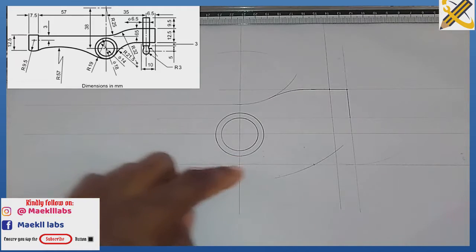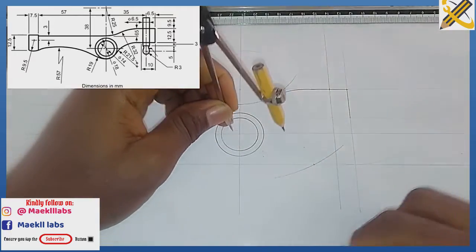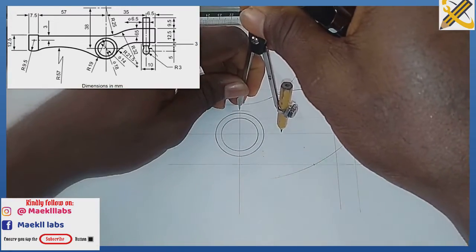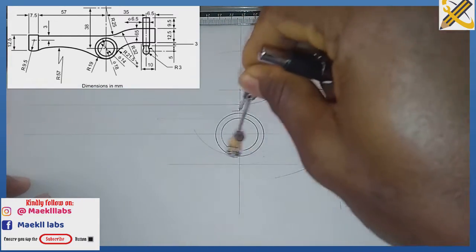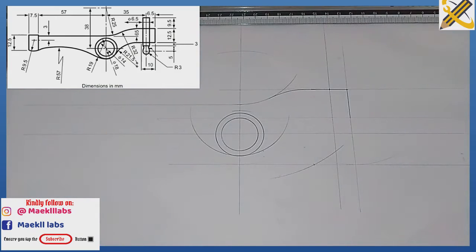With my compass I measure radius 38. Because it is tangential, I place it here and strike an arc. Wherever the arc touches the vertical line I draw with radius 38, using thin lines first.